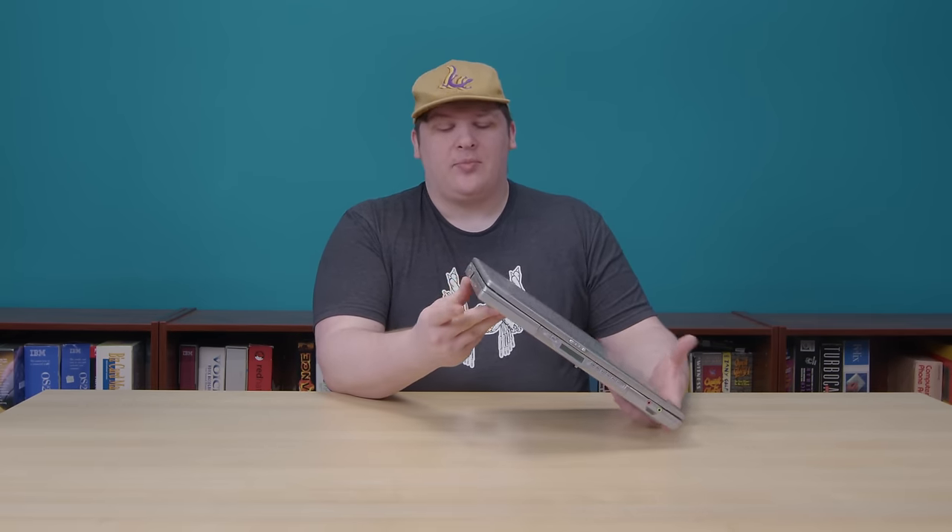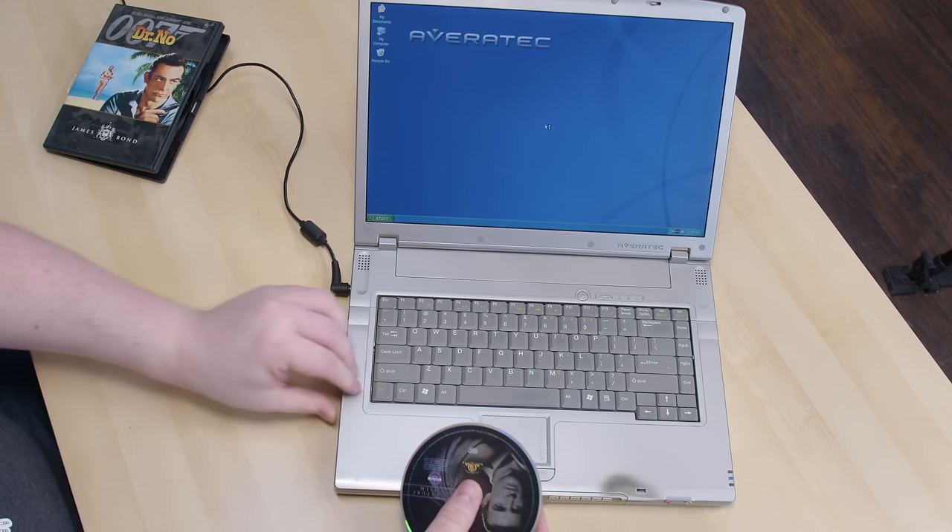And this Averatec laptop is the swan song for that era. This is a multimedia machine — not a media center, since that term wouldn't become well-known for another couple of years — but it was definitely built around audio and video. The full model number is AV6210, so it's natural that it would have a DVD player. For some reason this doesn't have any DVD software on it, but it looks like the previous owner may have deleted a bunch of stuff including some Windows components — probably the PowerDVD or WinDVD that came with it. But just to make the point, let's put a DVD in.